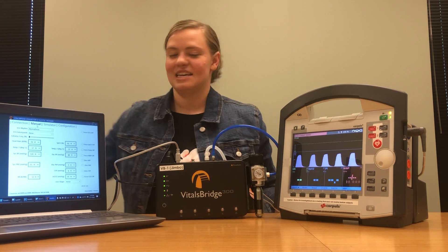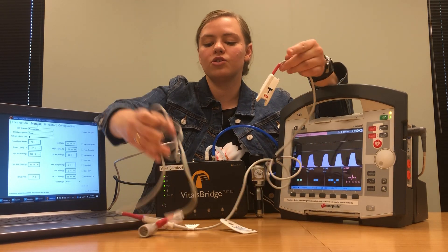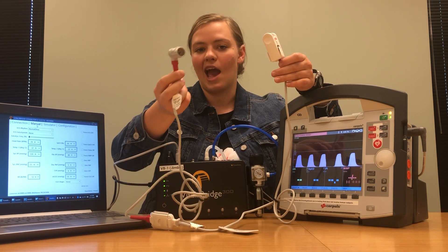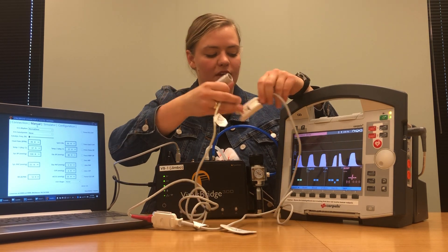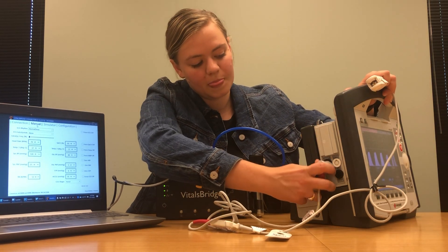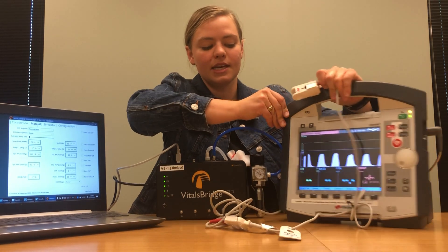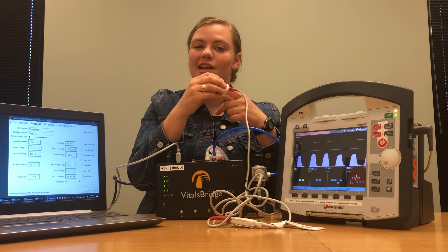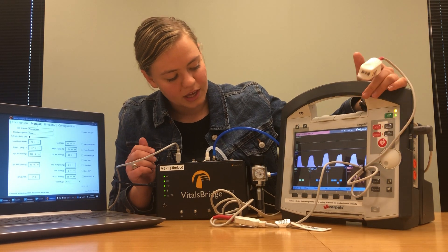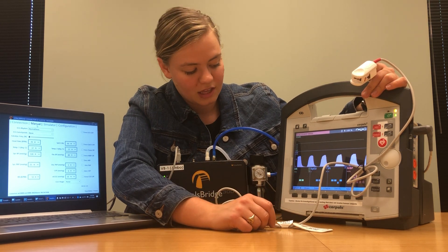Let's start the next connection — we're going to connect SPO2. The SPO2 cable for your patient monitor has a probe on one end and a connector for your monitor on the other. Plug it into your patient monitor right where it says oximetry. Once you have that plugged in, I like to put it on my own finger and test to make sure that your SPO2 probe is actually working.